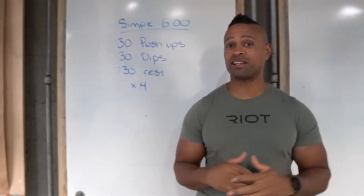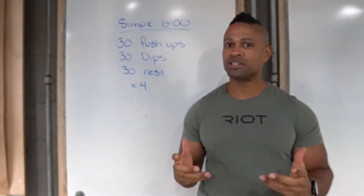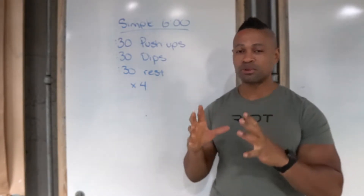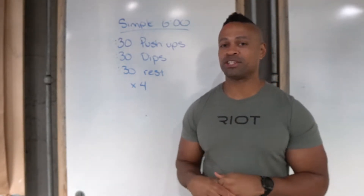Hey guys, Jordan with Ride Athletics, and we've got another simple six-minute session. We really like to use these when you are short on time, short on motivation, short on equipment. It's so small, so short, so simple that you really have no reason not to do it.